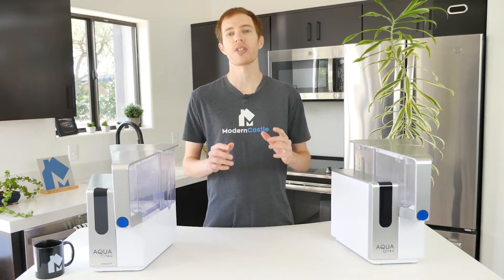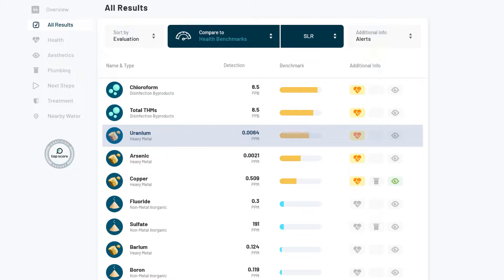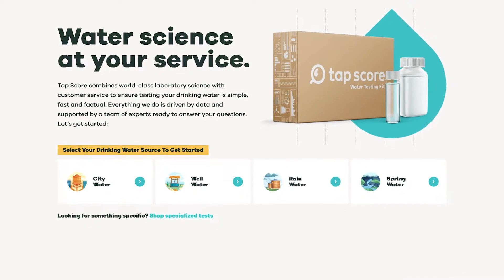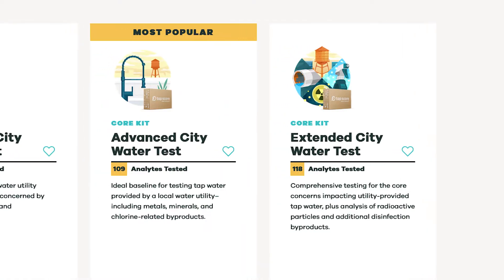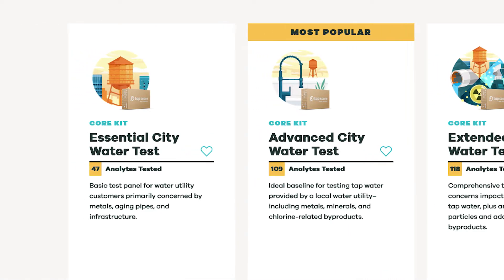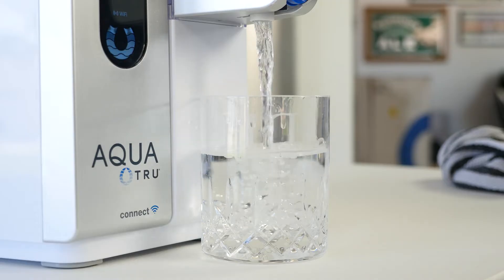Every water source is different. In Phoenix, Arizona, we have incredibly hard city water and water that is often contaminated with uranium. As a result, it makes the most sense for us to test common city water contaminants and radiation. However, depending on your specific location and type of water, you will very likely need to run different tests. TapScore offers a variety of different test types that are specifically tailored to your water needs. It's always best to test your water specifically so you can understand exactly what's in your water and the types of filters that can best purify it.